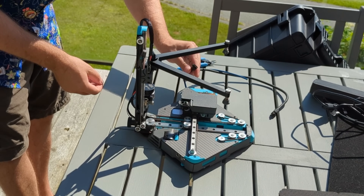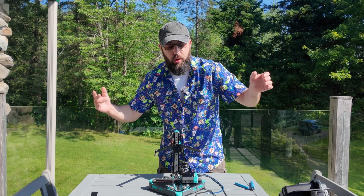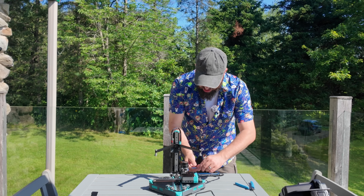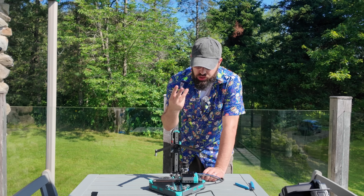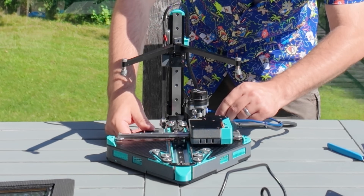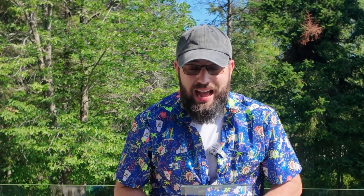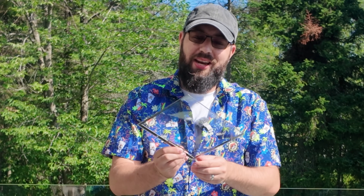We have some cables here. One of them is for your Bowden tube, which this is a Bowden setup. We plug this in here — it provides a USB connection to the tool head, so we only have to run four wires to the tool head: two communication wires and two power wires. Connect our Bowden tube to the extruder. And the cool thing with the bed — it's glass and it is a heated bed, so you can actually see your first layer being laid down.